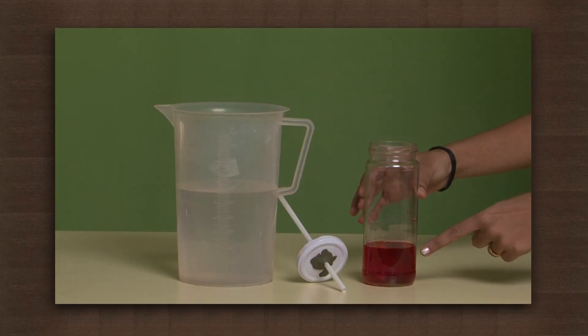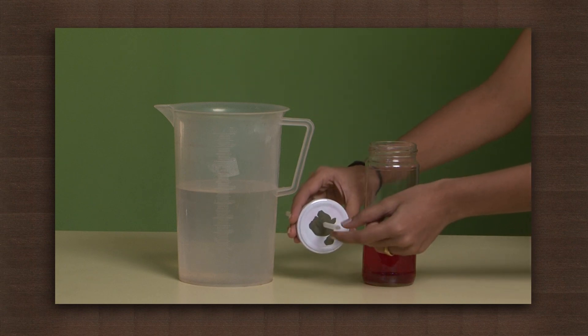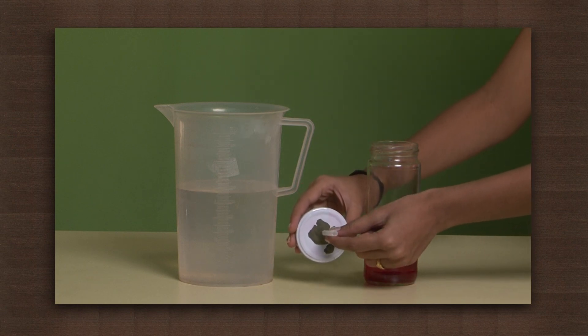We need a jar filled with water up to one-fourth of its height. We have made a hole in the jar lid and inserted a straw through it, and sealed the hole with plasticine.